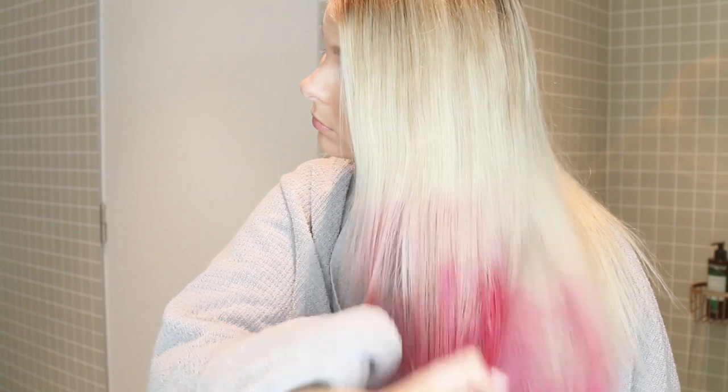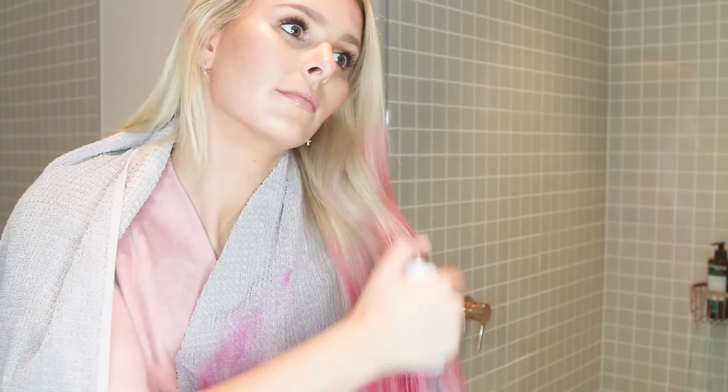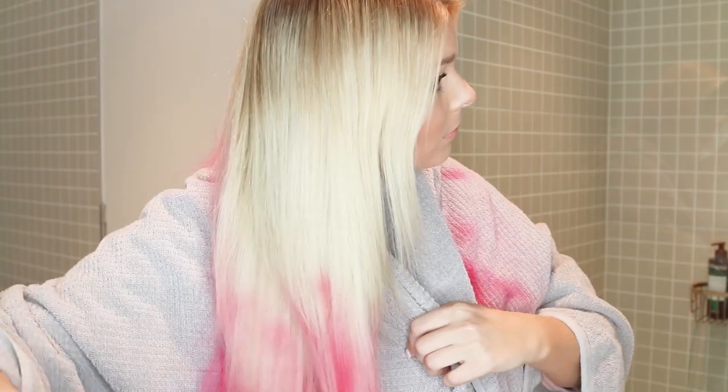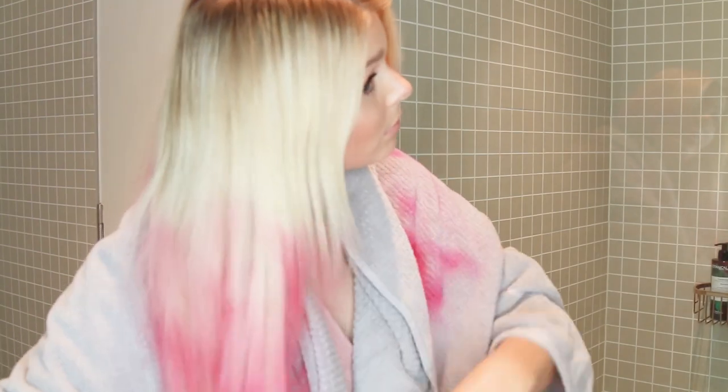Your other option is to hold the can further away from your hair. Unfortunately I was in a really tight space so I didn't have that luxury today. But that's another option for softening the colour a little bit and for blending the edges. And then I just kept going back over it to get that kind of ombre effect with the pink.